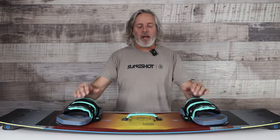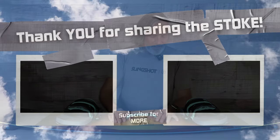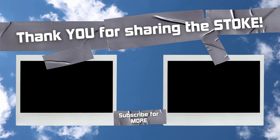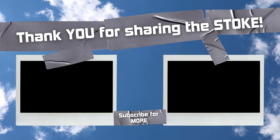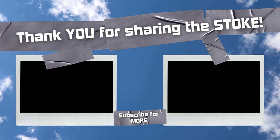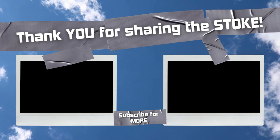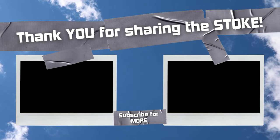All right guys, thank you again for flying with Mack Kite. We've got your board all built here today — welcome to your new adventure in kiteboarding.